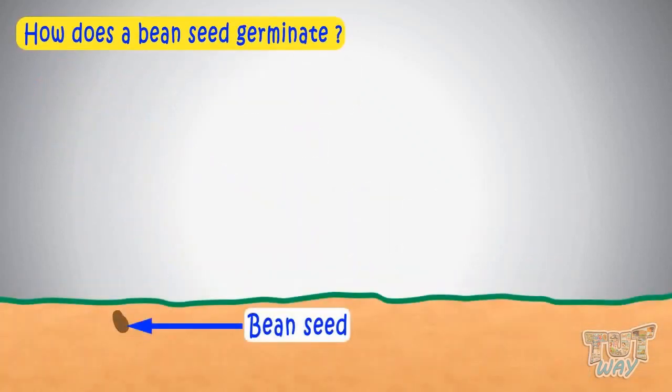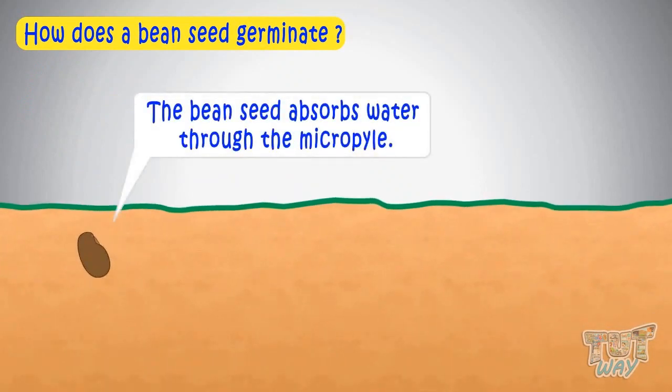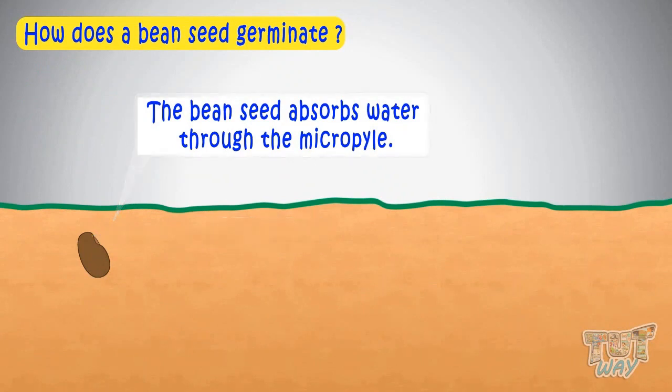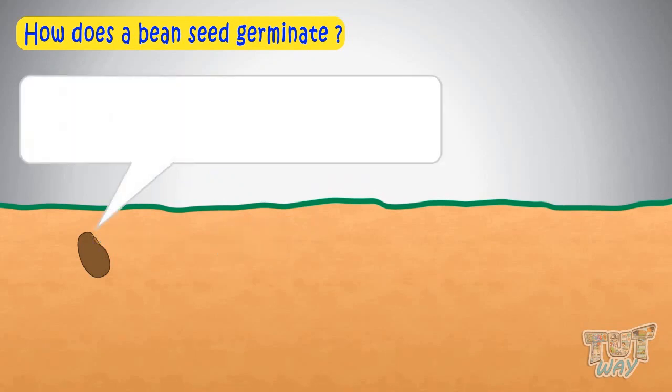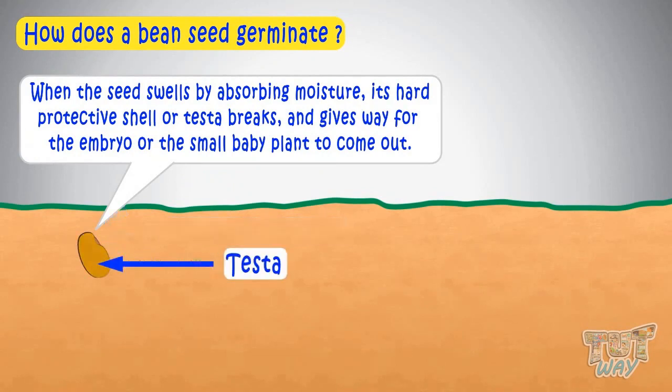Today we will learn how a bean seed germinates. Firstly, a bean seed absorbs water through the micropyle, an opening in the testa just above the hilum. And when the seed swells due to absorbing moisture, its hard seed coat or testa breaks and gives way for the embryo, or the small baby plant, to come out.